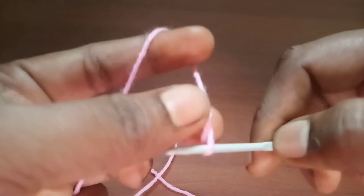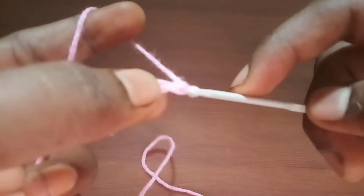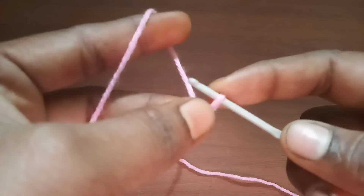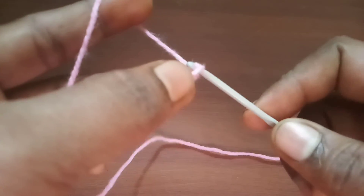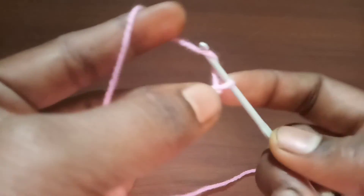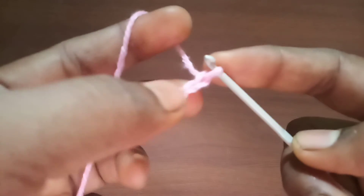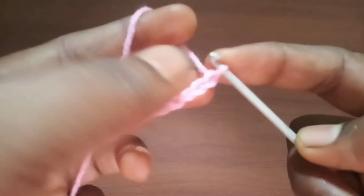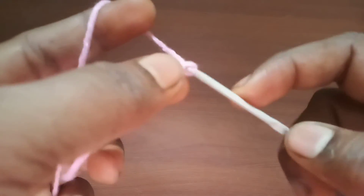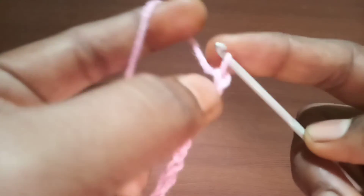Yarn over, bring it down, twist it, yarn over, and then pull through the loop. This is another way of doing it. As a beginner, you can try different ways and see which one suits you best. Over time you'll figure out what comes easy for you and adopt that method. This is all about creating a chain stitch — I hope you like this video.